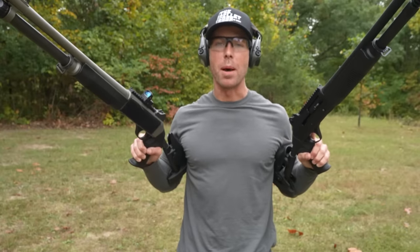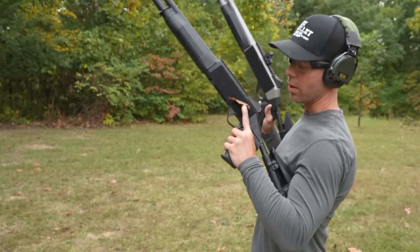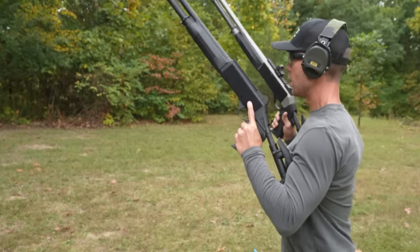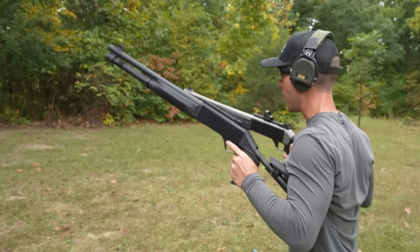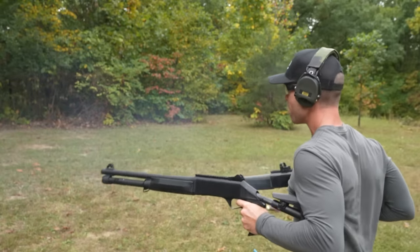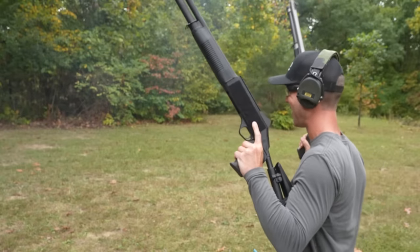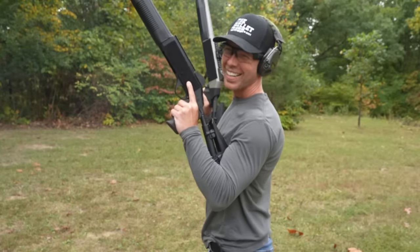It's not very often that we have two 12-gauge semi-automatic shotguns in the same video, so you guessed it — we've got to dual-wield these puppies. I've never tried anything like this before, so wish me luck, boys. That was awesome.